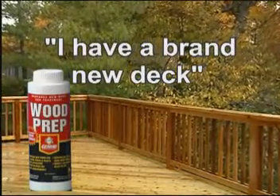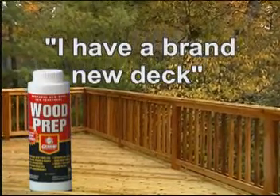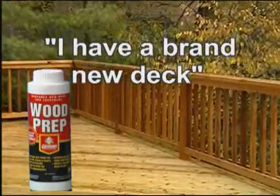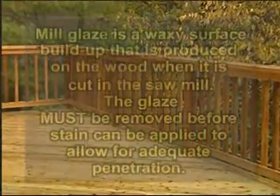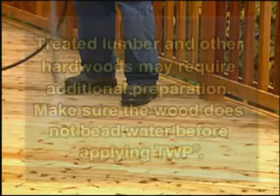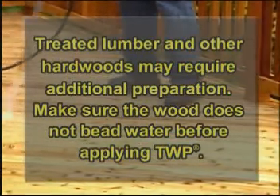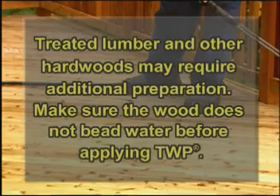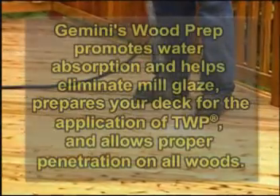A brand new deck requires Gemini's Wood Prep. This helps to eliminate the need for wood restoration and removes the mill glaze from new wood surfaces. After using Gemini's Wood Prep, if the wood still beads water, the surface is not ready for stain. Either allow the wood to age longer or reapply a stronger wood prep mixture.